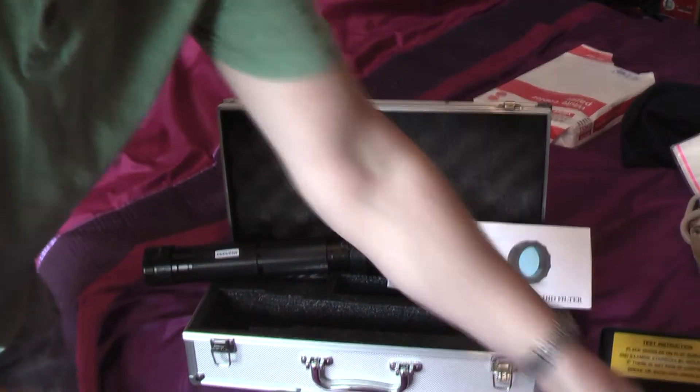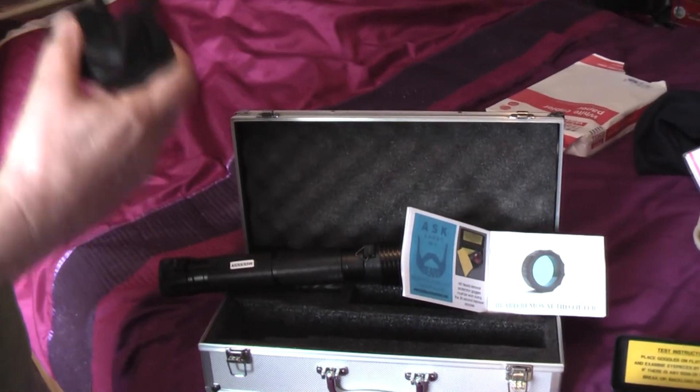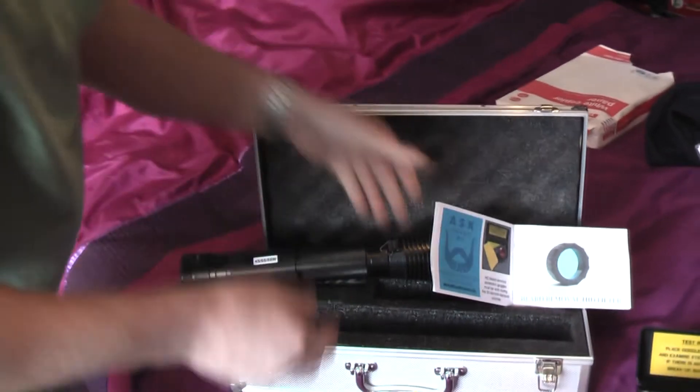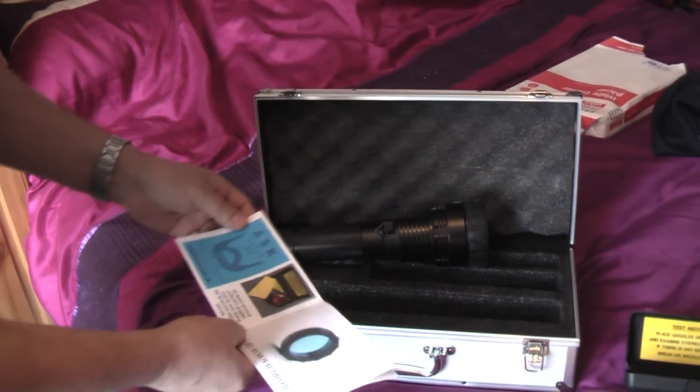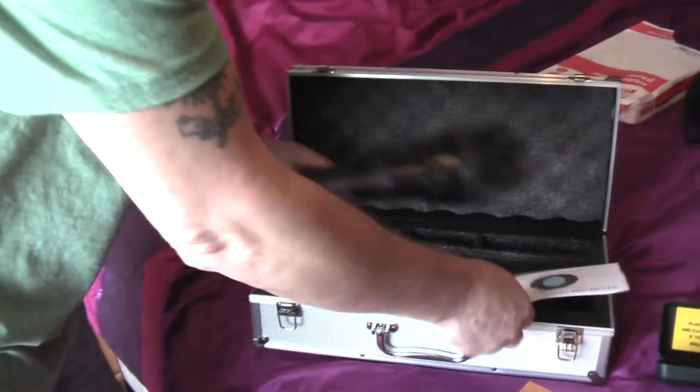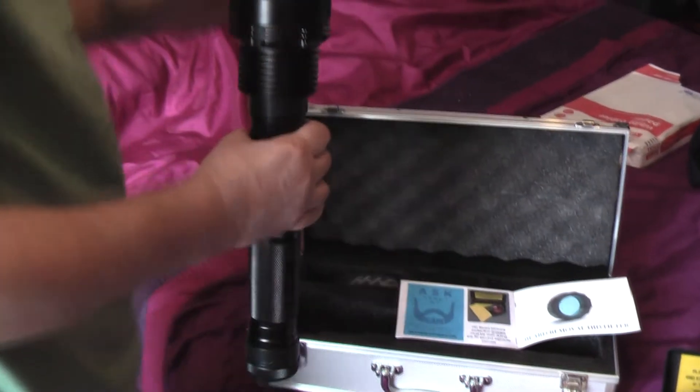What I'll do is pop these special protective glasses on. I've got the goggles, I've got the filters on. I'm going to stand back here. Hi guys, I know this may look a bit stupid, but I'm going to give this a go. I'm going to try it on the first power setting.